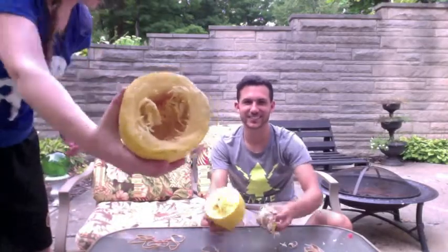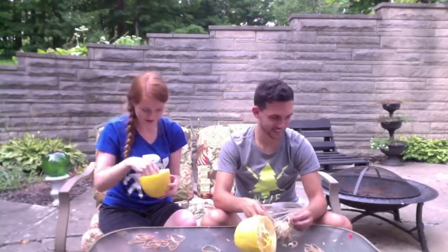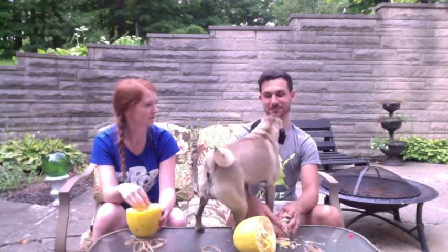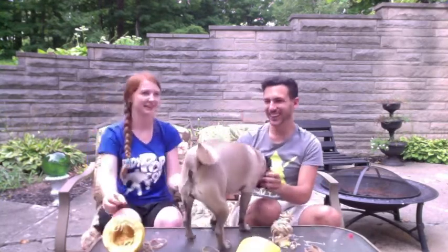Before we conclude today's video, we have to get to the punishment. So for Seth, I have decided he has to wear that part of that watermelon on his head and introduce himself to three people in my town. For Aaron, she has to be licked by Daisy on the mouth. That's so simple compared to mine! Okay, Daisy! Come here! Give me a kiss! This is just so sweet!